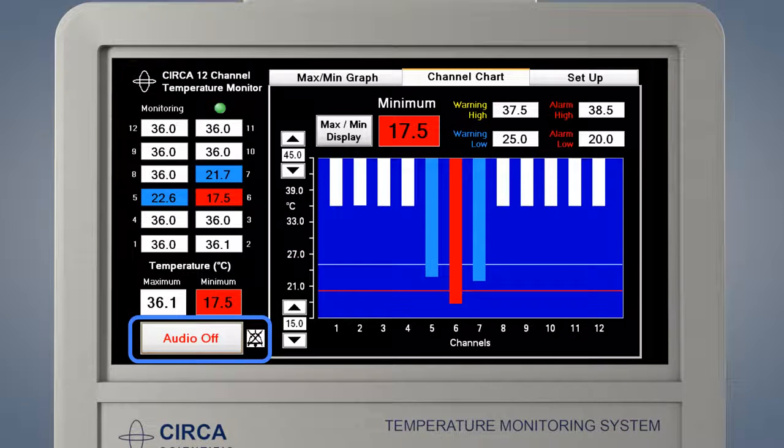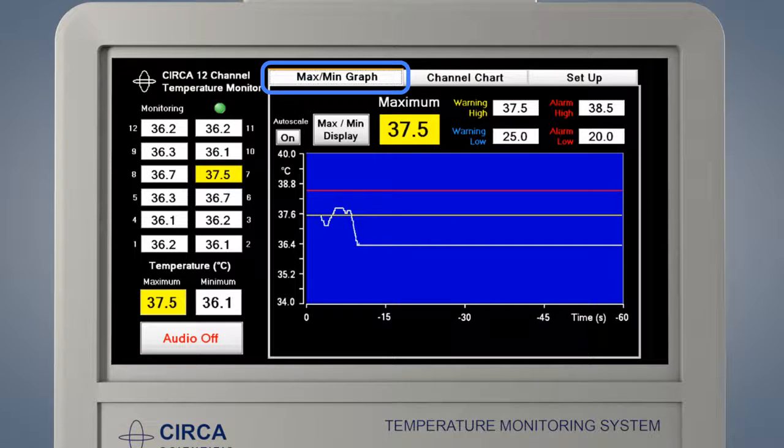The audio off button may be pressed to temporarily silence the alarm. The alarm will be silenced until the next time the temperature crosses a warning or alarm threshold. By pressing the max-min graph tab, the temperature data may be displayed in a different format. The max-min graph display shows only the highest or lowest temperature, graphed over the last 60 seconds. This display indicates the temperature and the rate of change. The alarm settings and alarm functions operate in the same manner as the channel chart screen.